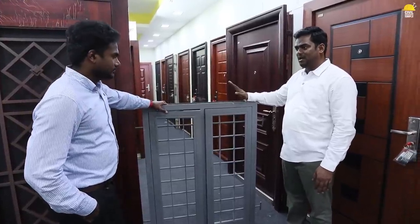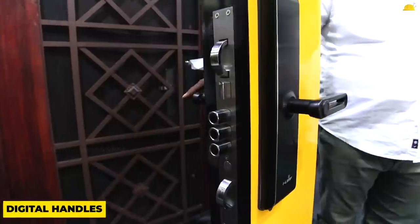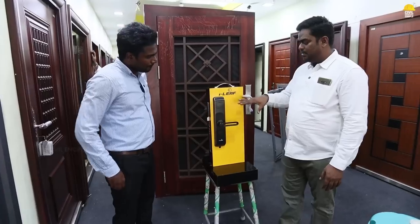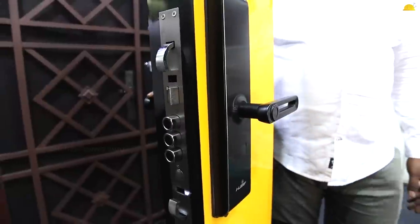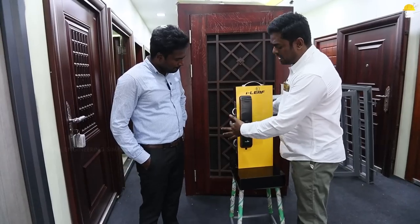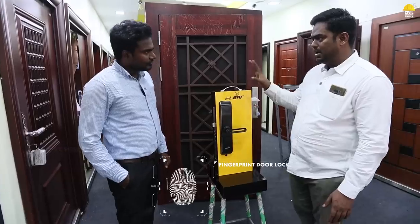The door is special. We have a handle on the door. There is a fingerprint, number locking, card access. In hotels, there is a card access. There is a handle on the other side. But the locking system is digital. When we use the keyboard, we have a handle on the other side. We can use the fingerprint with card access. We can use the key.